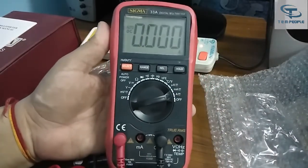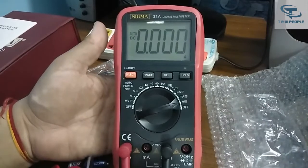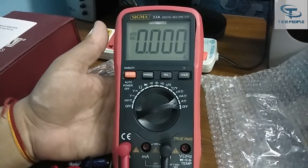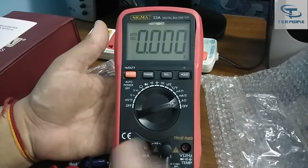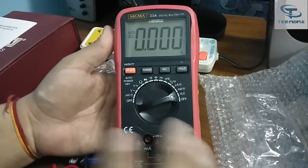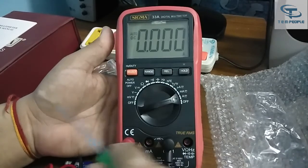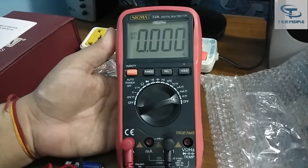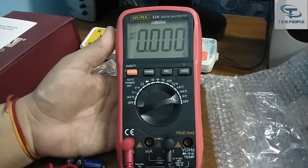The look of this instrument is pretty good. You can take this multimeter to various sites as they have provided a rubber holster of good quality, which will save the multimeter if it falls from your hand. The temperature range is 1000 degrees Celsius, and if you want to measure the temperature of any PCB component, the temperature probe is provided with the multimeter.